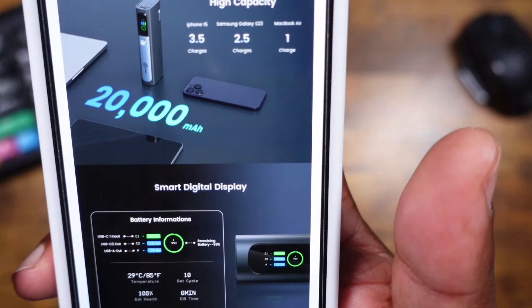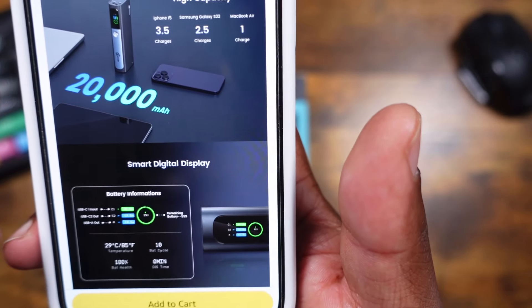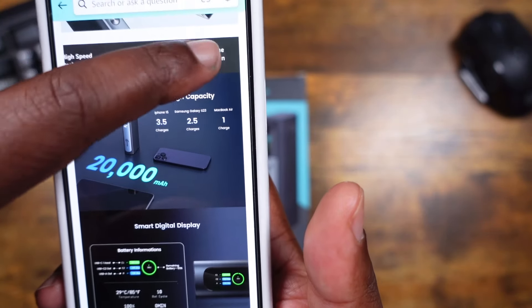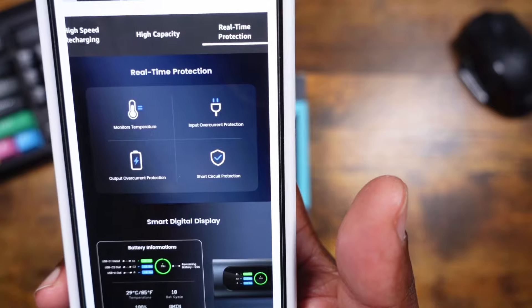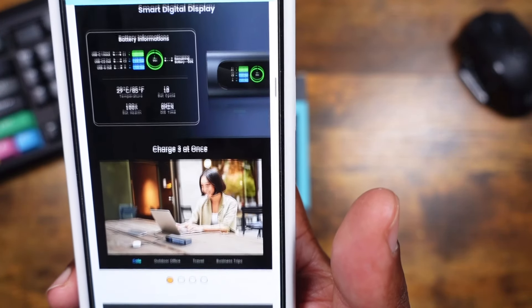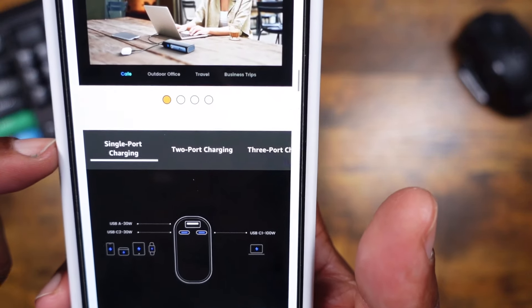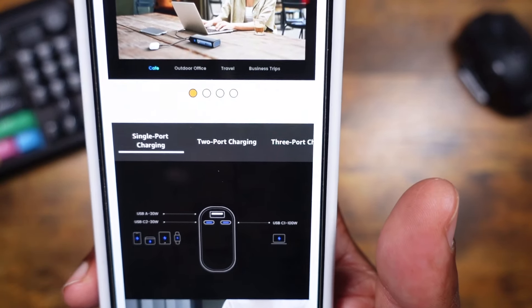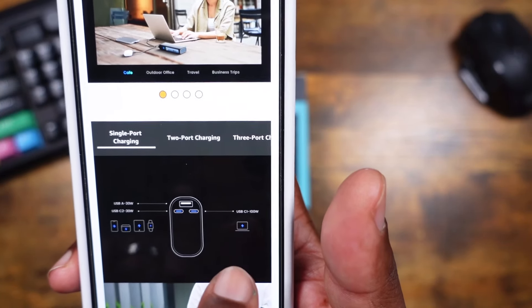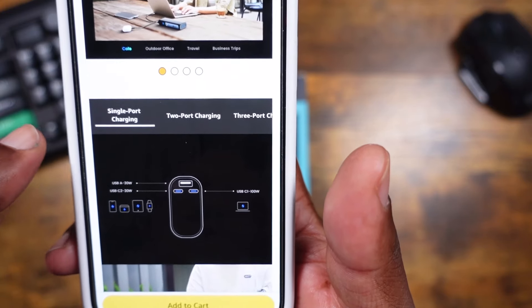The smart display shows temperature, battery cycles, battery information, how long it takes to recharge the device, and what it's actually putting out. You also get real-time protection — output over-current protection, short circuit protection, and temperature monitoring. You can charge three devices at one time. The USB-A slot is 30 watts, USB-C slot 2 is 30 watts, and USB-C slot 1 is 100 watts.